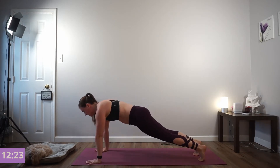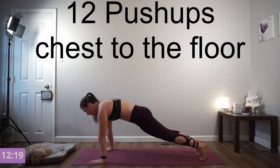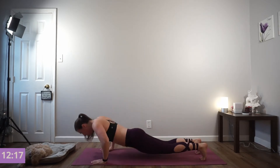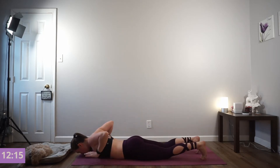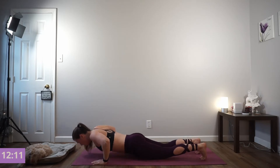Right into our push-ups. Lay onto the belly, lift your hands off the floor. Exhale, push — 12 total. All the way to the floor, exhale press. Make sure your body stays as one unit and your elbows stay at a 45-degree angle.